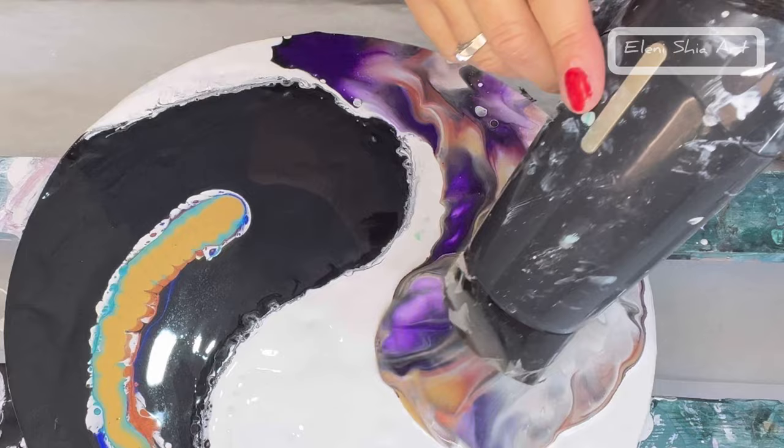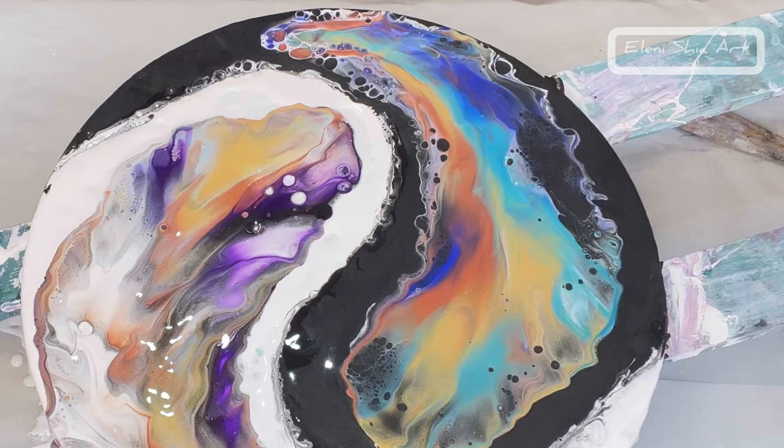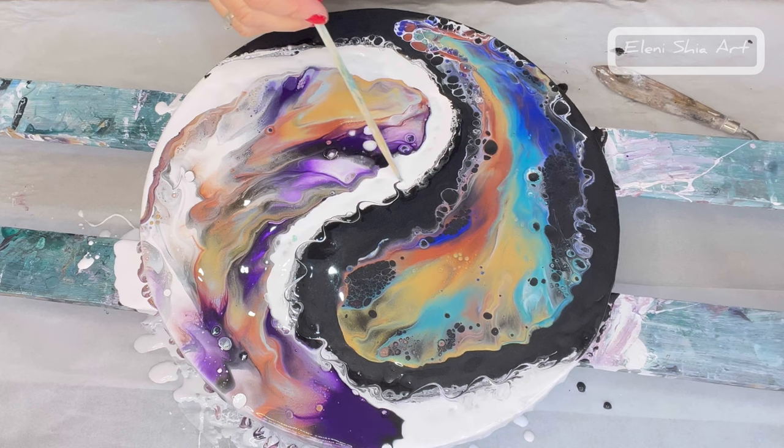Let's blow this out. Now I'm going to do some skewer swipes, just a couple really, because I just love the way this looks as it is.